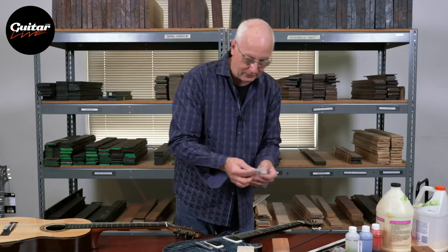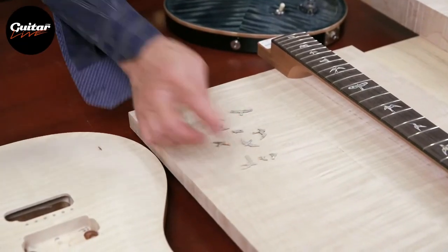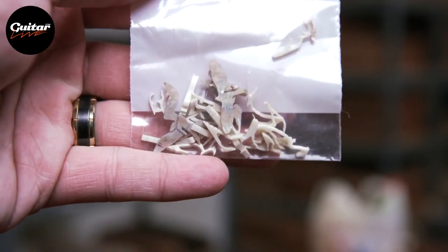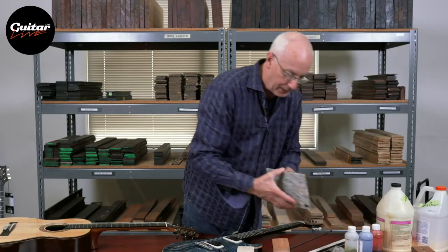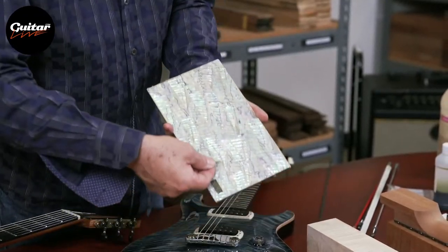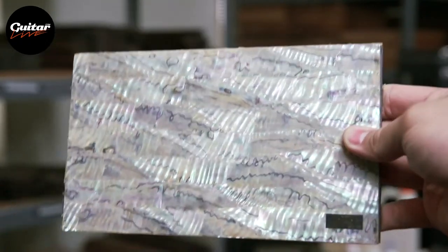Also as a neck maker, there are inlays — little things you put in to tell you where you are. These are the bird inlays. My mother was a bird watcher, so putting birds in the neck was fine with me. If you see the birds in the neck, you know PRS made the guitar. These birds can be made out of plastic, shell, or mother of pearl. We're cutting these things out with machines, with lasers. The holes are being cut out with CNC machinery. In the old days I would be cutting these little holes out by hand.